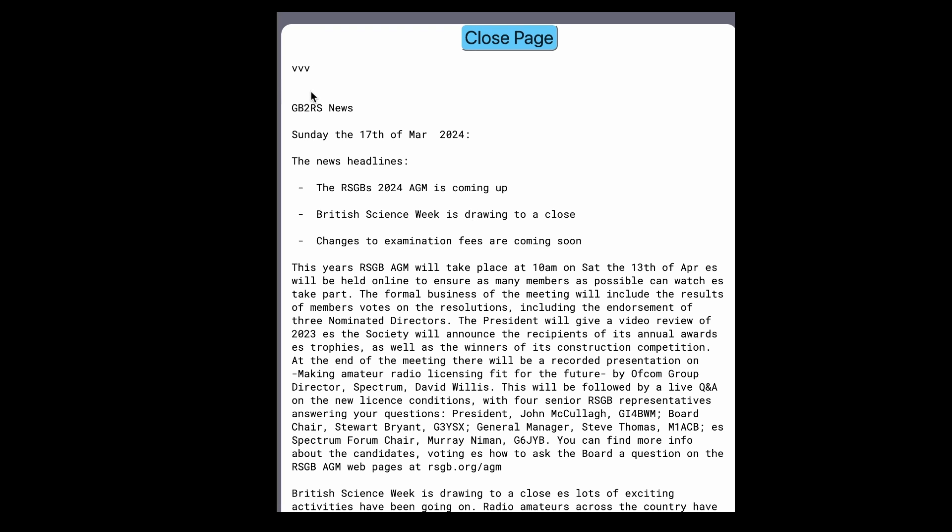You can see a series of V's - those are the VVV callup characters. Then it sends GB2RS, followed by 'news', 'Sunday', 'the 17th of March'.